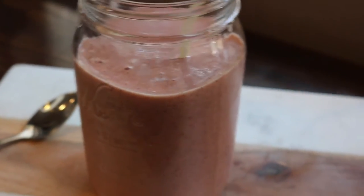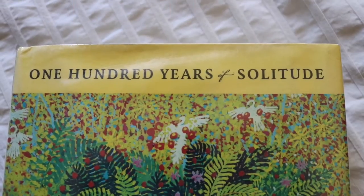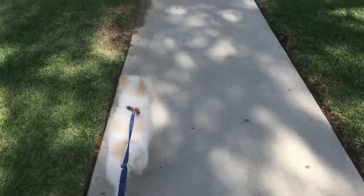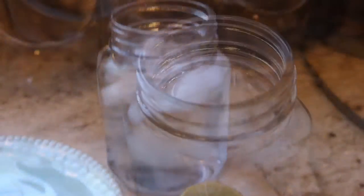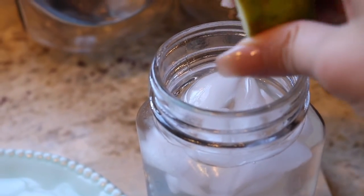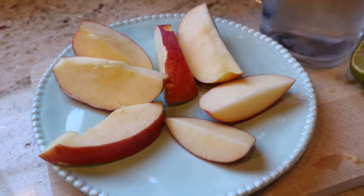I started 100 Years of Solitude by Gabriel García Márquez and I highly recommend it. After walking my dog, I'm usually super thirsty and want a snack, so I'll have an apple and ice water with some lime.